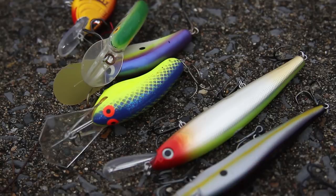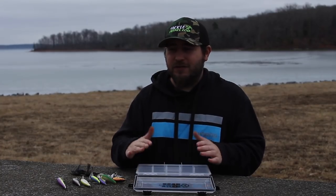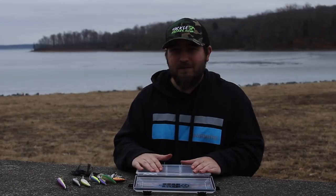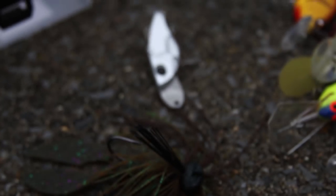That's my top five winter baits. A lot of guys are going to ask where the A-rig or umbrella rig is — I did not include it because it's not a standalone bait. You have to attach something else to it to actually make it work, so that's why it's not on the list. I hope this helps you select some new lures for your wintertime fishing.